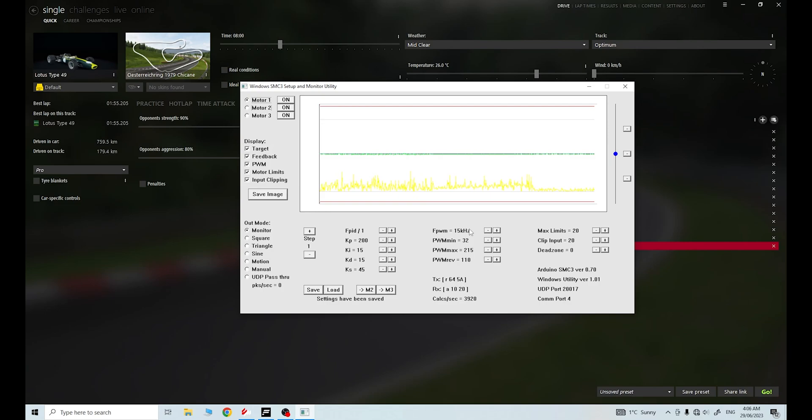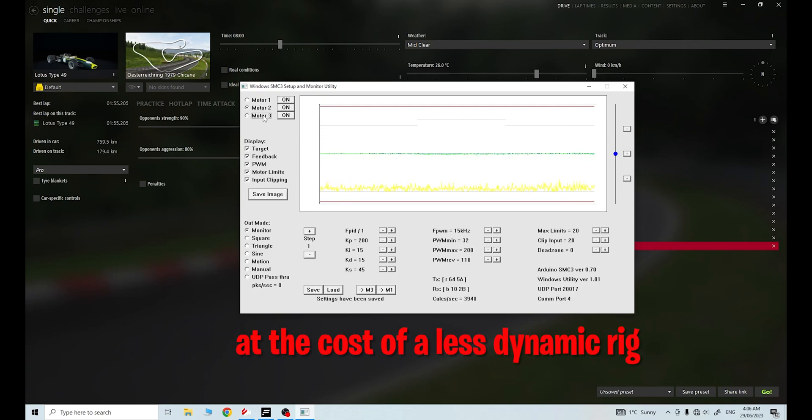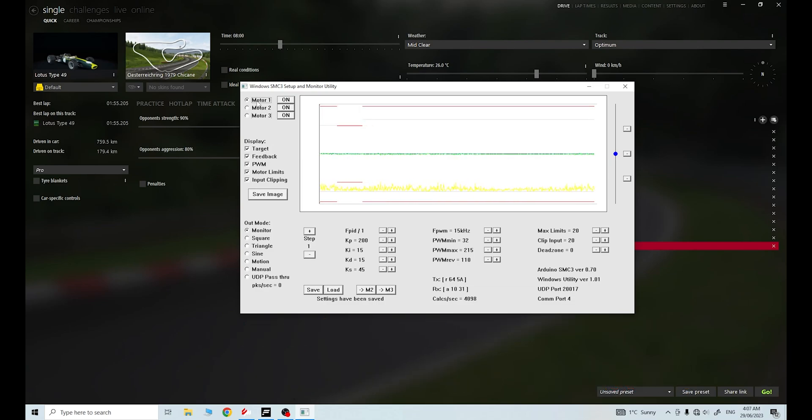I've sorted that out. I've gone to 15 kilohertz on motor 1 and motor 2 in the pulse width modulation frequencies, to be under the rated 25 kilohertz that the IBT2s are rated for. I've brought my motor 1 maximum pulse width modulation down to 215 - it has to be a bit higher than motor 2, which is at 200, so they're level pegging because of the rig. Motor 3 is at 200. I set those things up, saved them, came in, did 10 laps of the Oysterreich Ring track here - 10 laps - and everything was cold to the touch. Like magic. Two little changes in SMC3 and it made a massive difference. They were only just getting warm after 10 laps, which is what I would have expected.